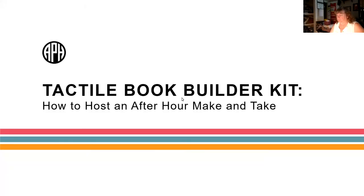Thank you, Leanne. And first, I would be remiss if I didn't shout out to Delaware, my home state. We actually have two people in here from Delaware today. That's fantastic. Welcome everybody to Tactile Book Builder Kit: how to host an after-hour make and take.